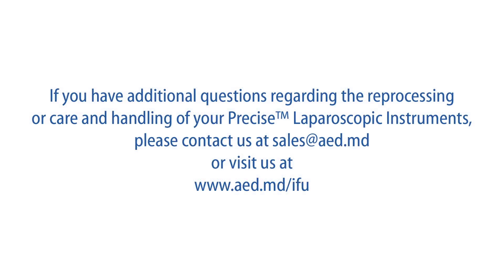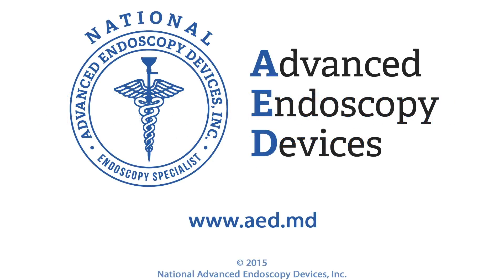If you have additional questions regarding the reprocessing or care and handling of your Precise Laparoscopic Instruments, please contact us at sales@aed.md or visit us at www.aed.md.com.